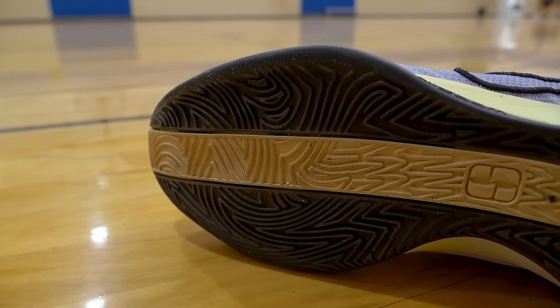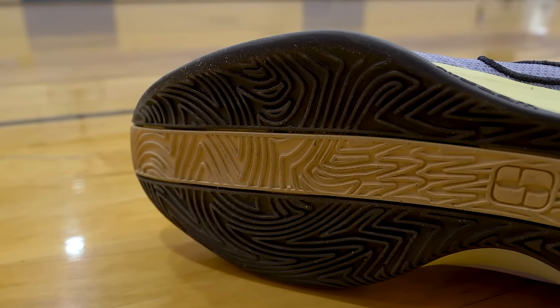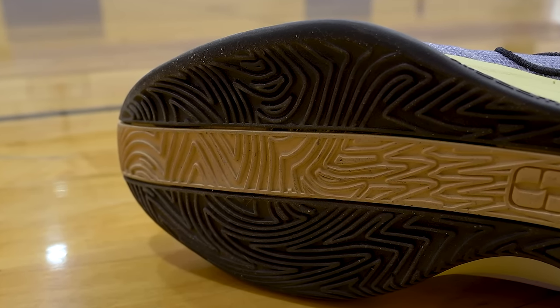The traction pattern is a little tight in certain spots, specifically right under the ball of your foot, so that is an area that does pick up a good amount of dust. When you're on a not-so-ideal court you're going to have to be wiping your outsoles, transferring all that nastiness from the shoe to your hands — yeah, that's just what happens.